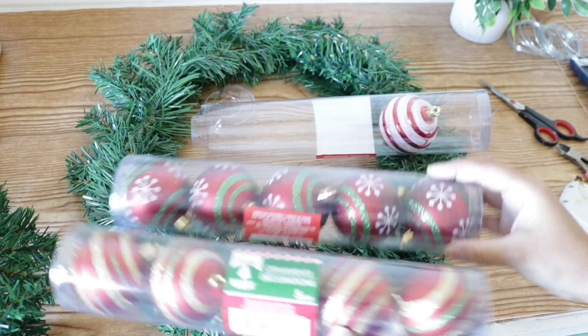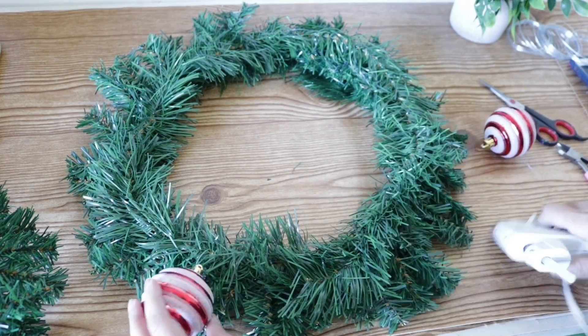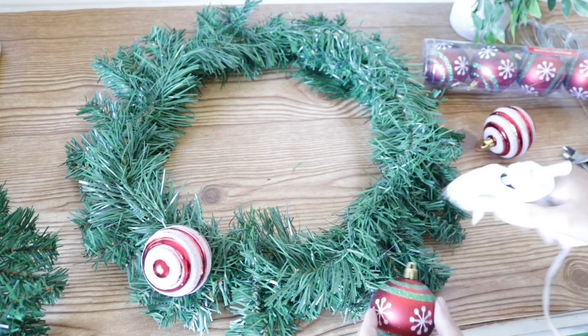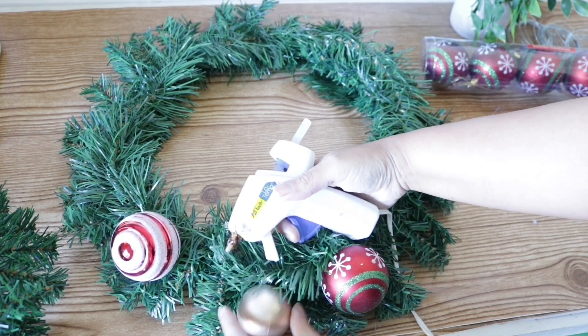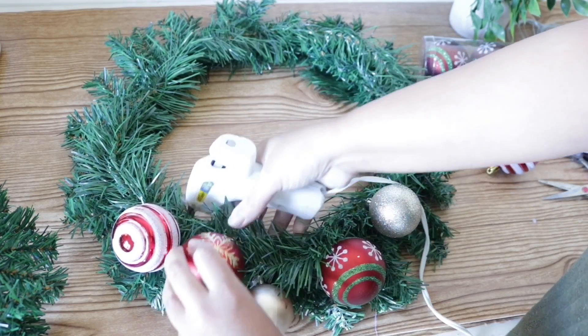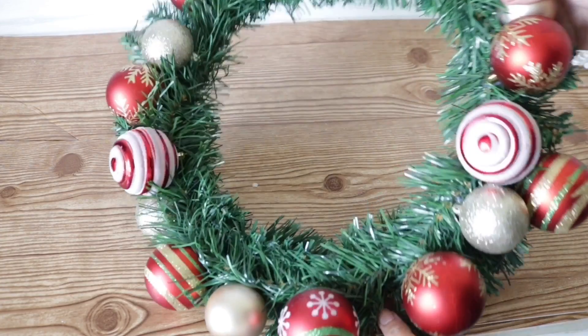Now I'm going to use different ornaments — these were all purchased at Dollar Tree and I did buy different sizes as well. I'm going to hot glue them onto the wreath in random patterns. You can use wire — I mentioned this in my snowman tutorial — but I feel like hot glue holds just as well.